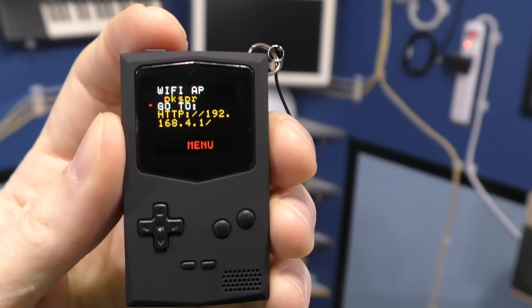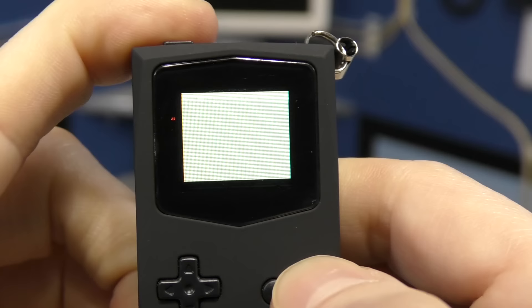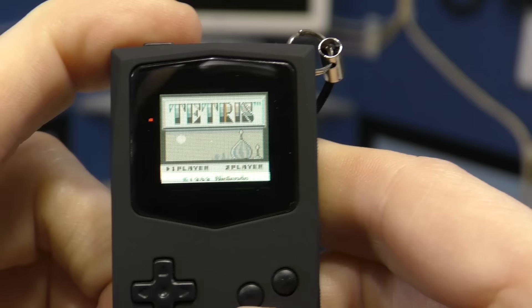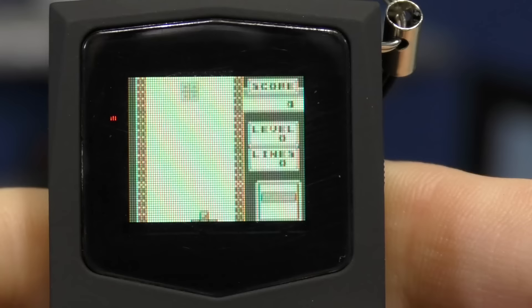Let's turn it on. It wants me to connect it to WiFi and then open that IP address in my browser. Long story short, it was super easy to upload some ROMs. Looks like it will emulate a few different machines, including the Game Boy, so I put a few games on it. One thing that is obvious is that the screen doesn't even have the full resolution of the original Game Boy, but considering how small it is, you aren't likely to notice during casual gameplay.